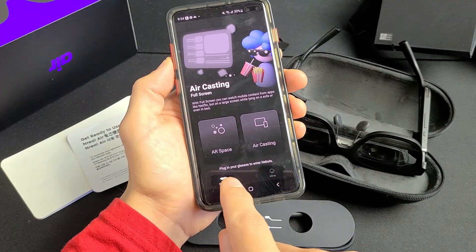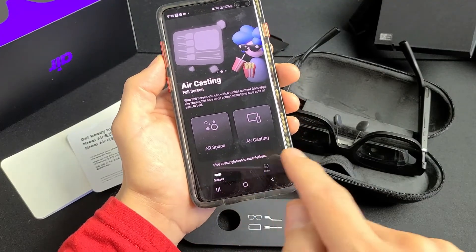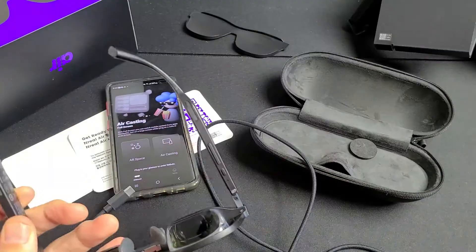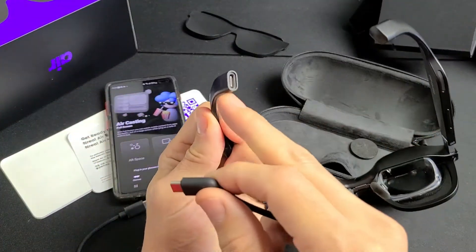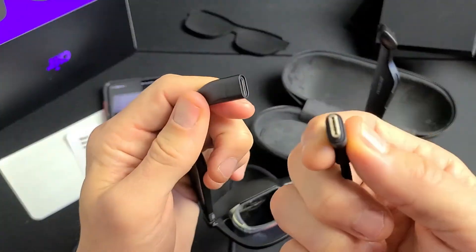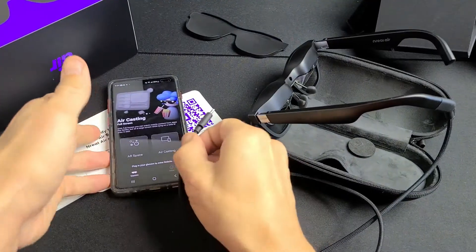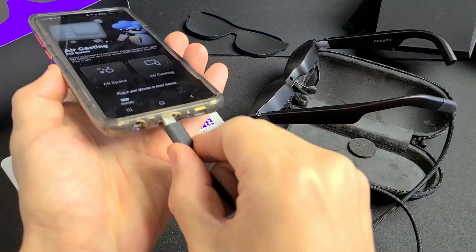We need to plug in the glasses to enter Nebula. Grab the charging cable — one end goes into the glasses and the other into your phone. It's USB-C on both ends.